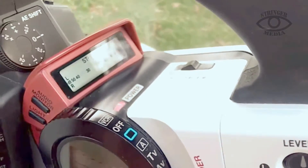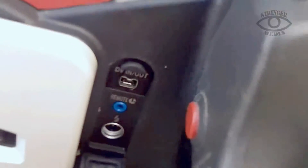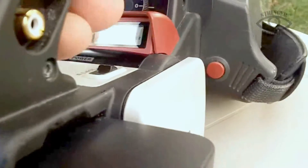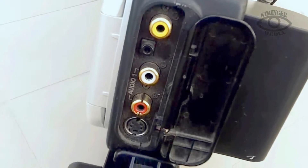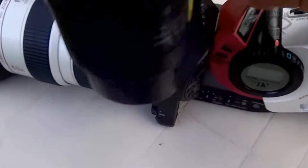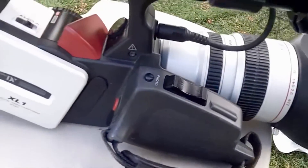Those controls are for your menu that you'd see inside, or if you hook up an external monitor. Back here is your FireWire portal for getting your media out. And back here you've got your video lines and S-video — so there you have it. On the front you've got the lens cap.